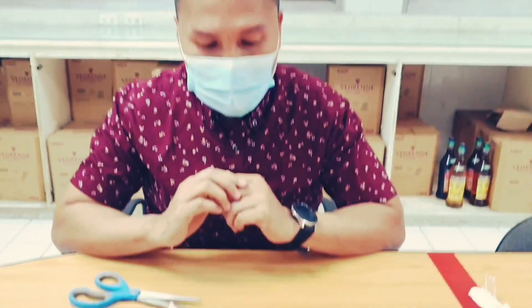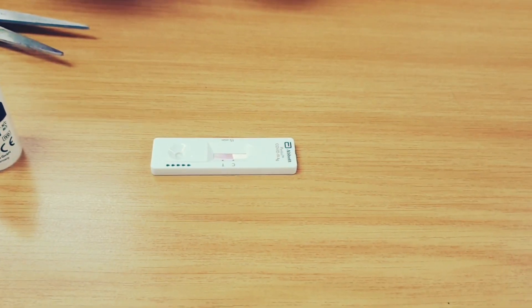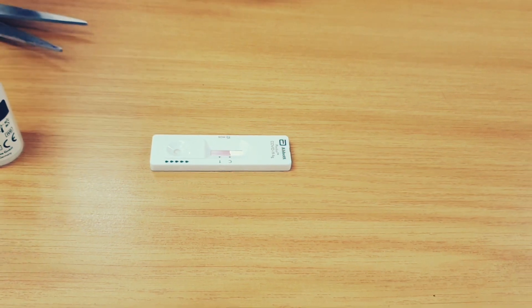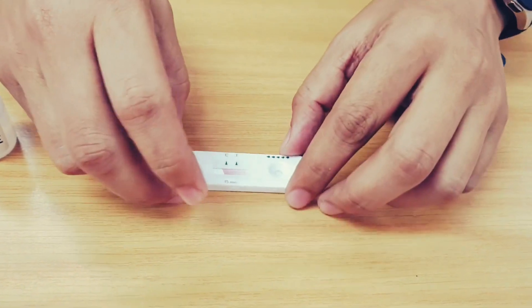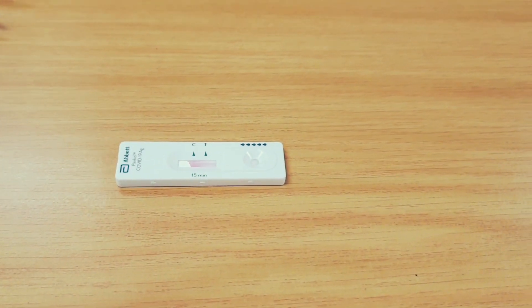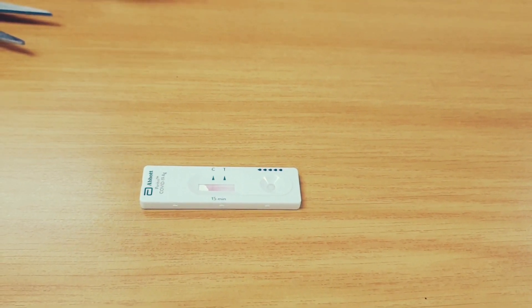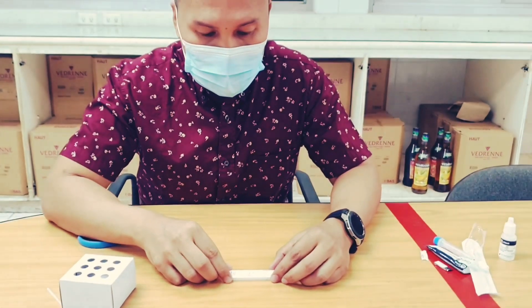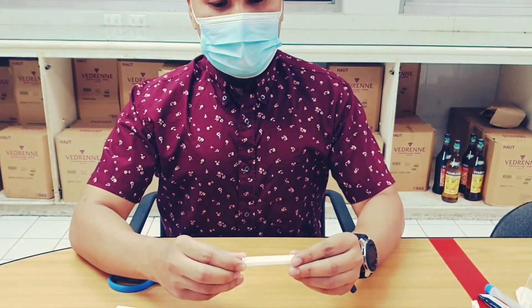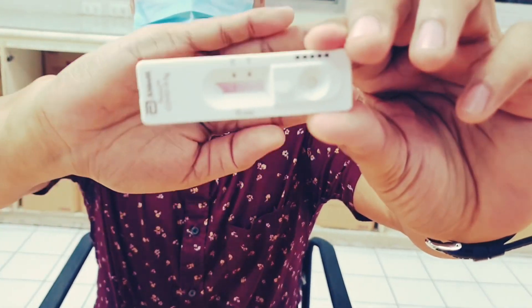If two lines appear, then you are COVID-19 positive. We wish to see just one line, which means that you are free from COVID-19. In my case, I only have one line.